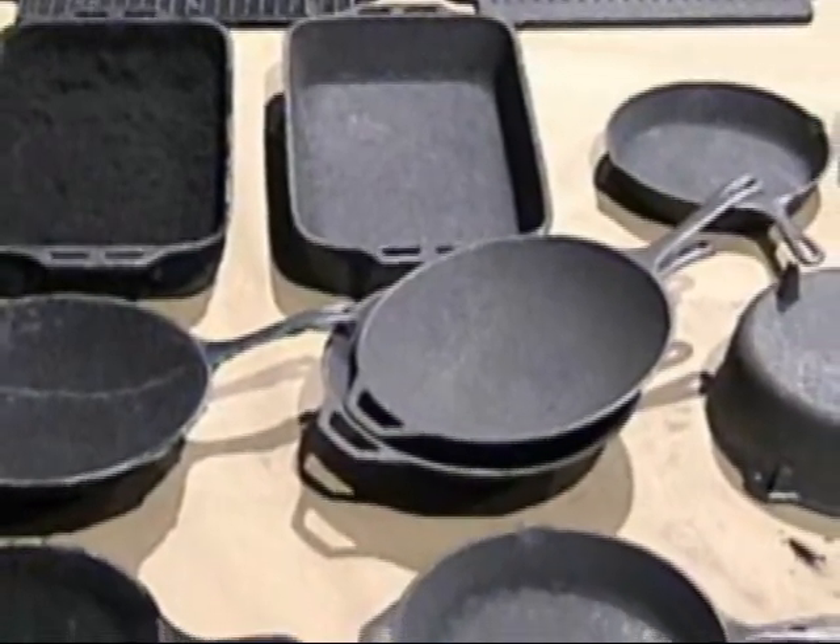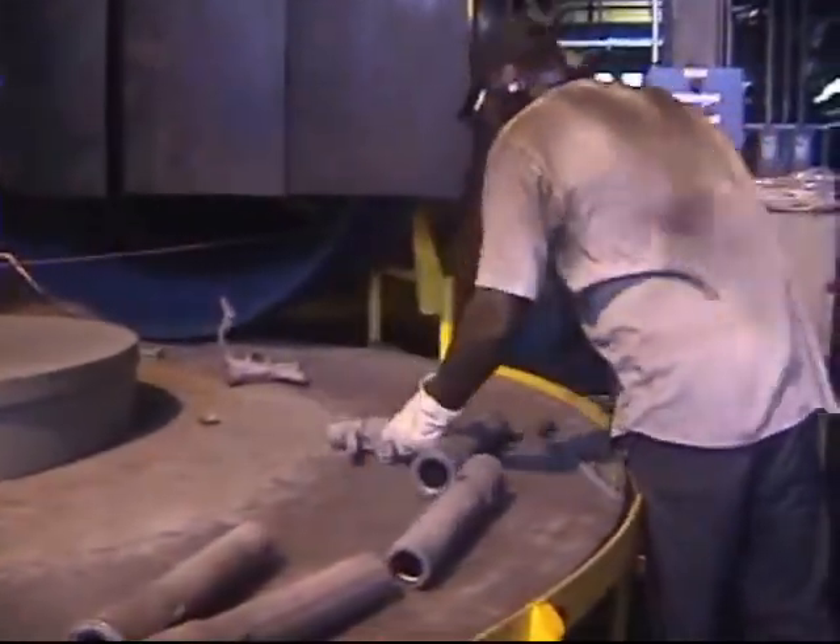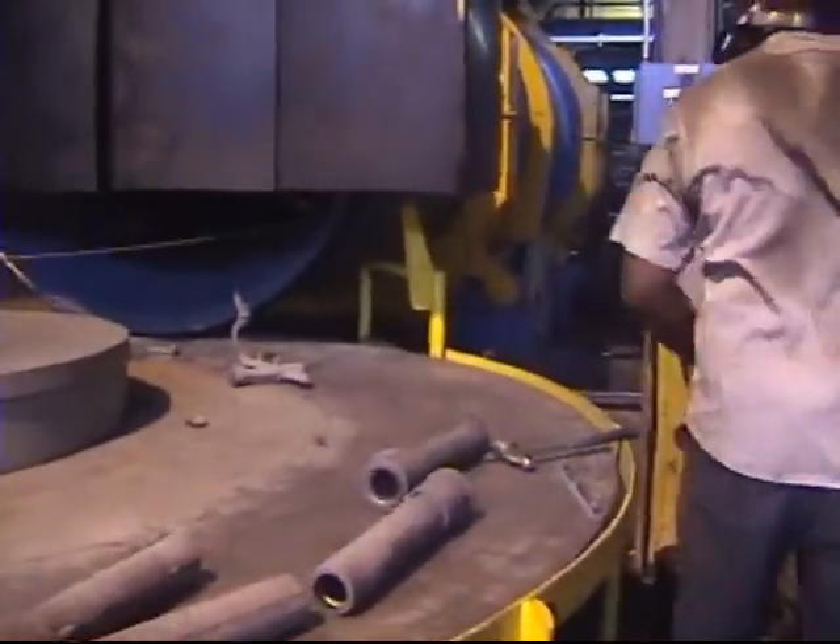Innovative and reliable technology, engineered and improved through years of production applications, accelerates processing time by cooling and cleaning castings. Low horsepower and dust collection requirements slash energy consumption and shakeout cost.